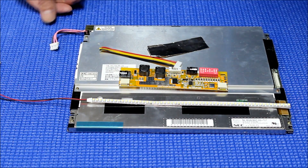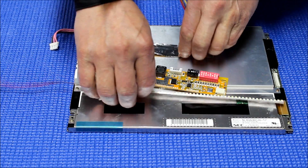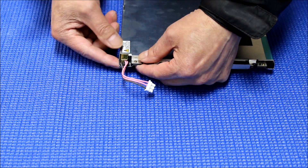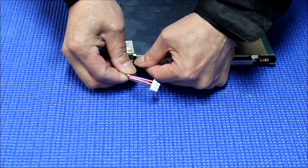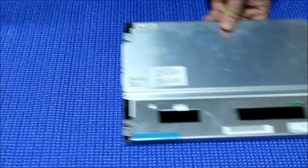So, to upgrade from CCFL to LED for this NEC screen is quite simple. The backlight reflector is right there — there's no screw. There's a plastic kit here; you need to push it down and push it out. Just push it down, push it out — just like that.